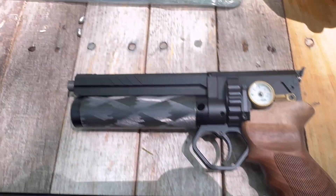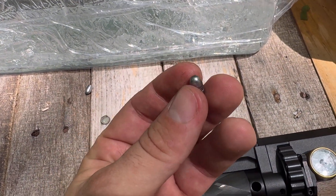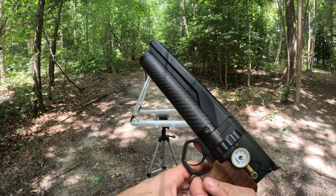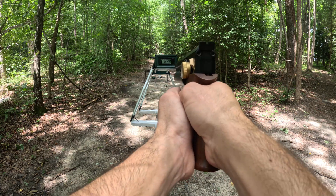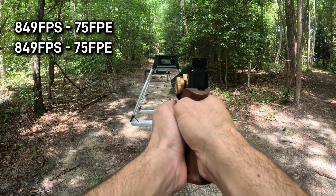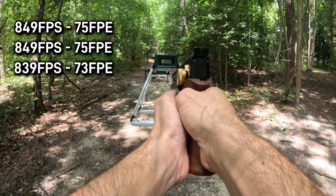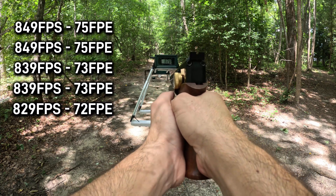Now we have the full length first: 849, 839, 829.